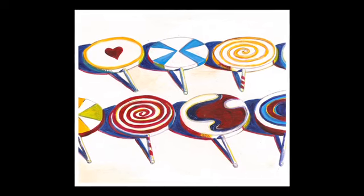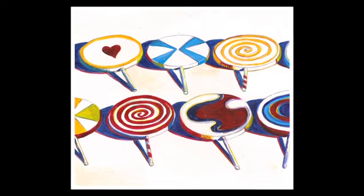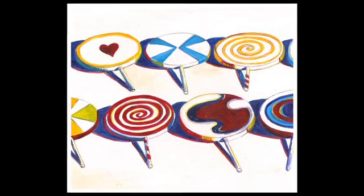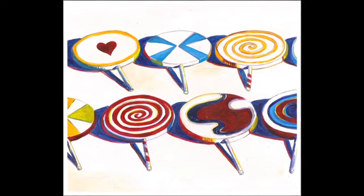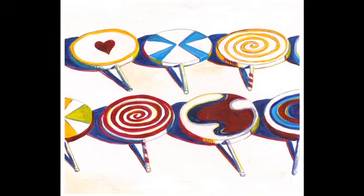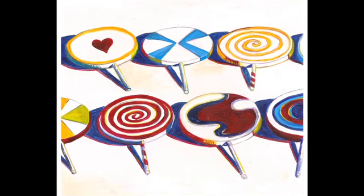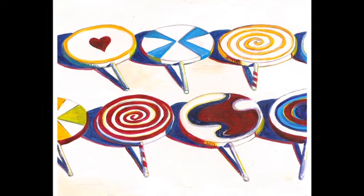Here's another Wayne Thiebaud painting, one of my favorites, called Big Suckers from 1971. It's just a bunch of huge lollipops laying on the table. Notice also the spaces in between the lollipops where there are really strong shadows. That's an important visual element that you'll see Wayne Thiebaud uses to fill up the negative space — important for you to remember for our project as well.